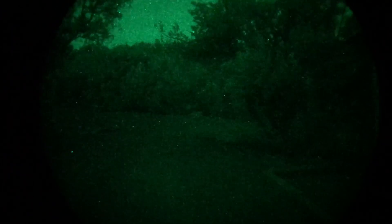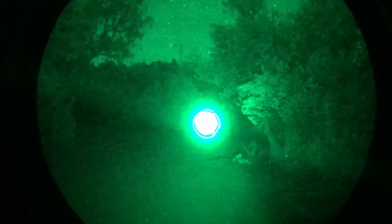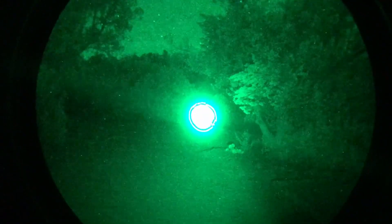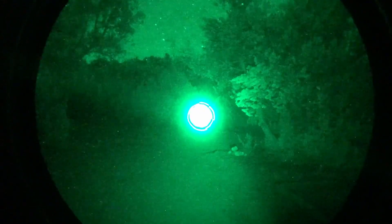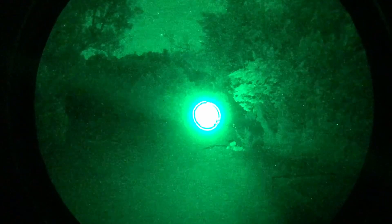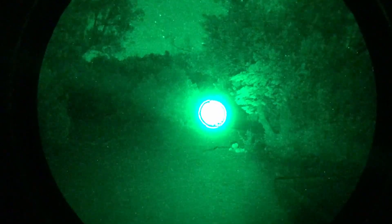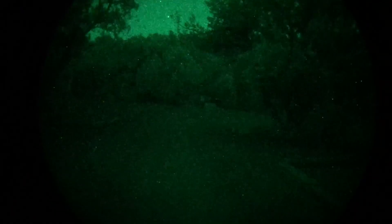Here's a Steiner D-ball D2 — it's an LED-based IR illuminator — and this is set to the tightest setting just to show you the difference between the laser and the LED. The LED has a lot more spillover compared to the laser. With the D2, there are only two power outputs — this one and a higher setting — so you don't have the ability to adjust the power output.